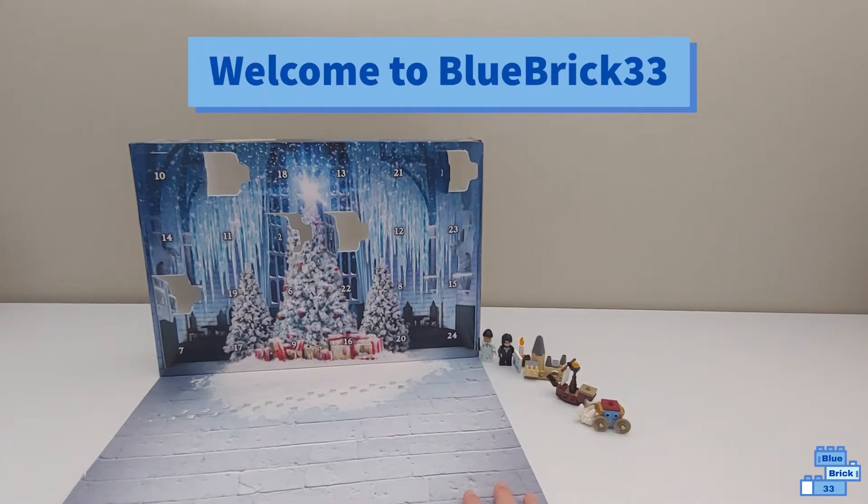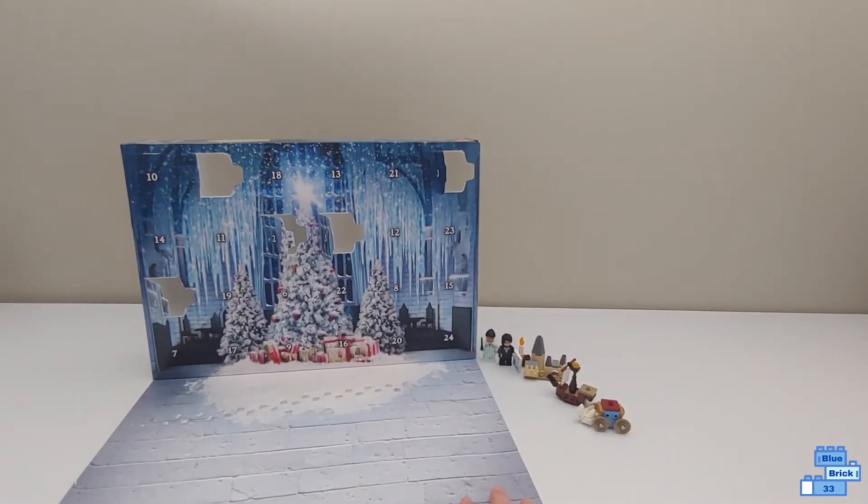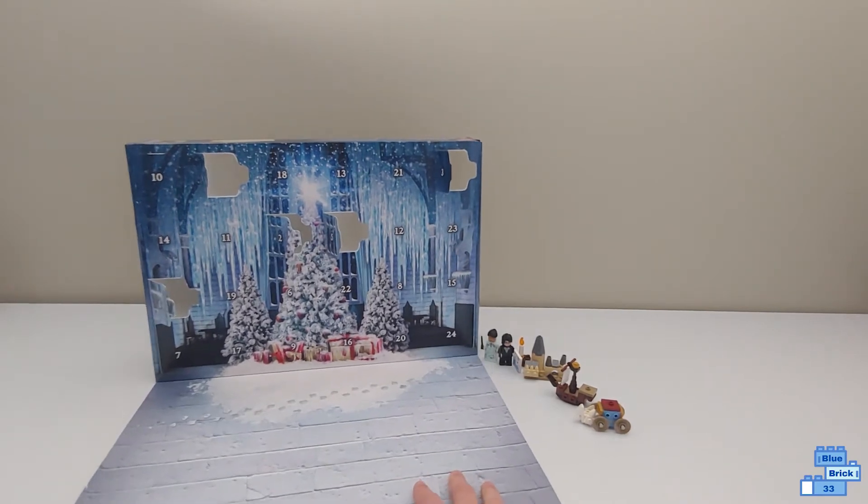Hello and welcome to Blue Brick Furry Free. We'll be opening day six of the LEGO Harry Potter Advent Calendar.